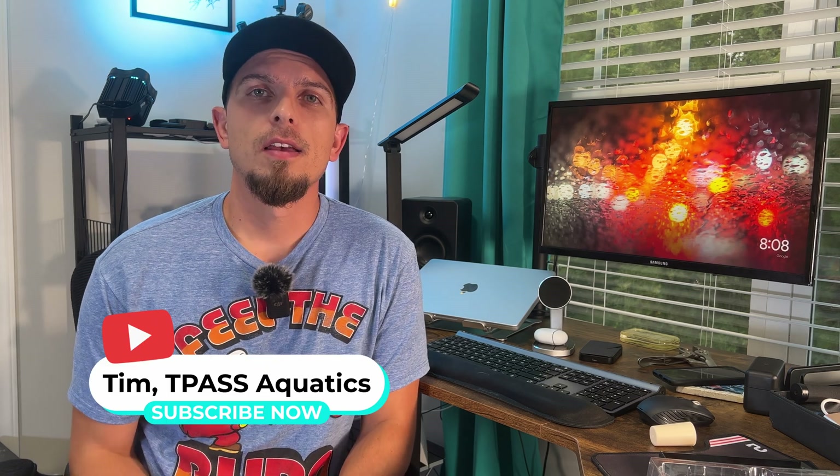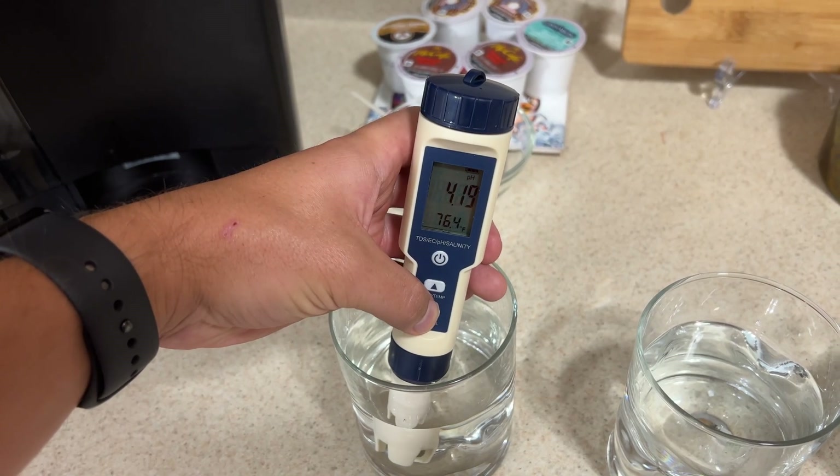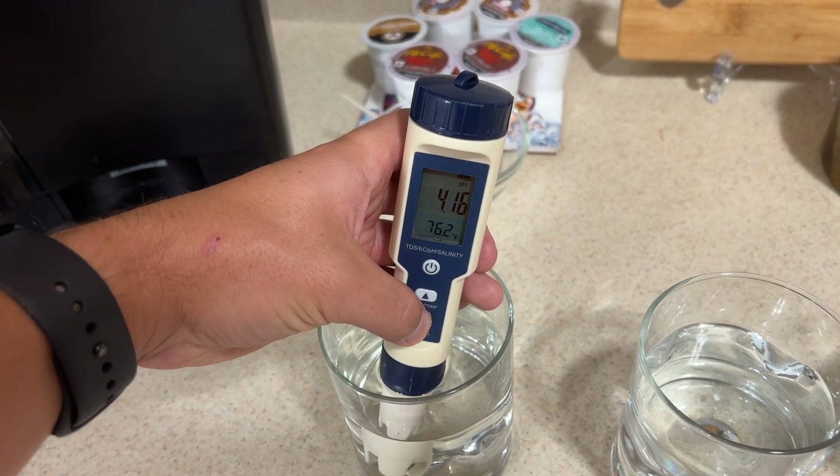Hey guys, Sim here from TPAS Aquatics. So what I want to show you today is this company sent over this pH test meter. It's an electronic meter — it does pH, temperature, salinity, and it's got TDS readings. I want to see if it would be more convenient than using a liquid test kit, but I also want to make sure that it's accurate.